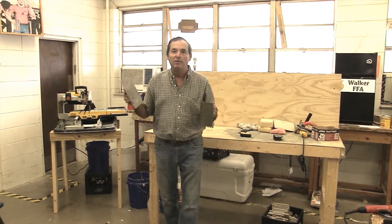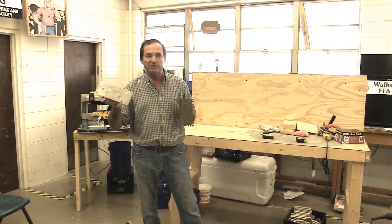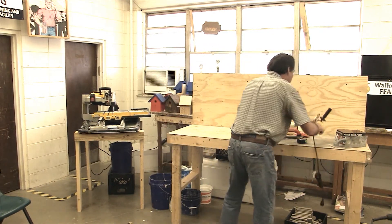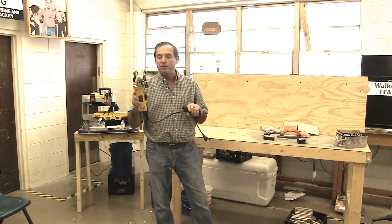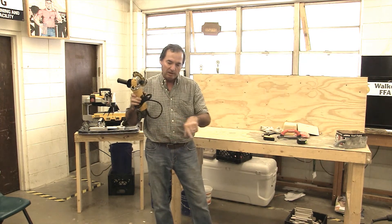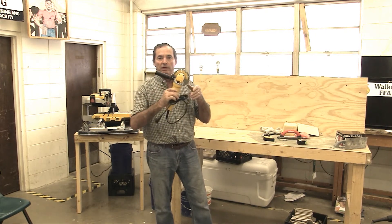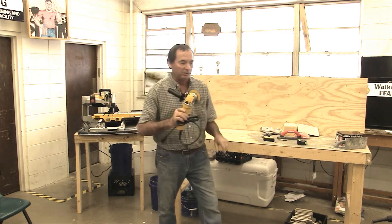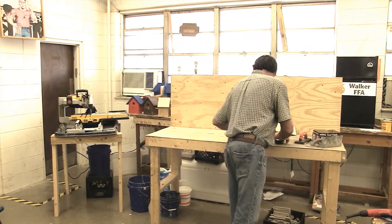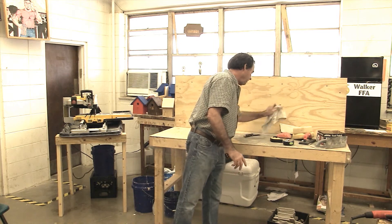This is a trowel. You can use it for making small cuts if you're doing flooring around a toilet flange or on a wall if you cut a piece out around a wall plug or something. Of course, the tape measure and the chalk line and sponges and stuff — we'll get to that later.